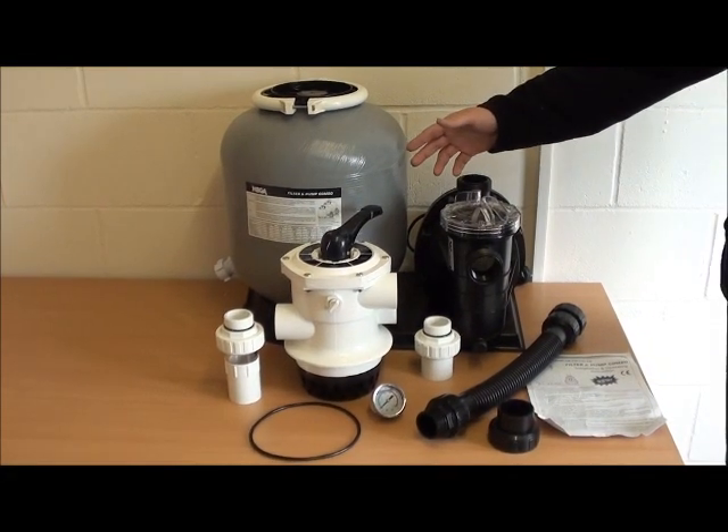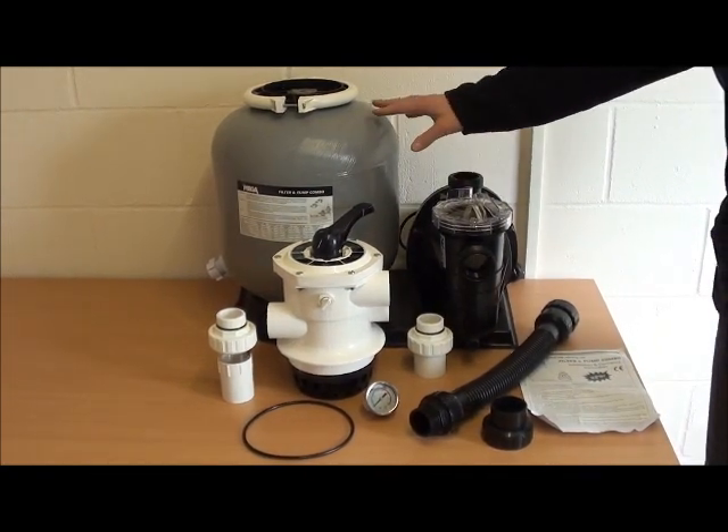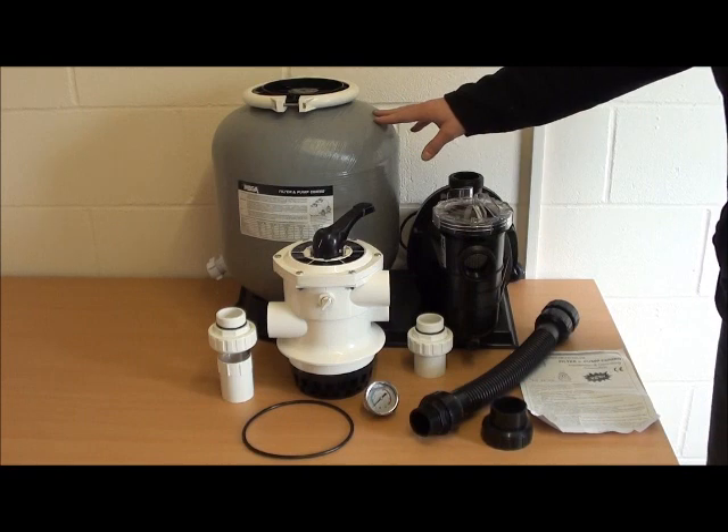Here we have an FSF filter set, complete with a pull pump and a top mount bobbin wound sand filter.